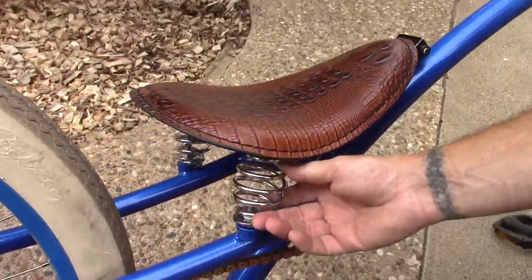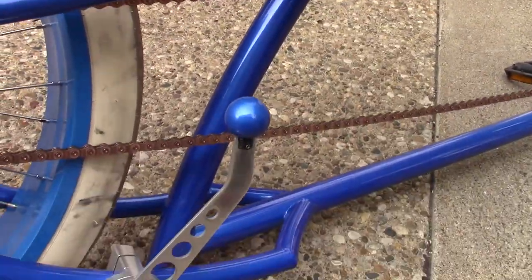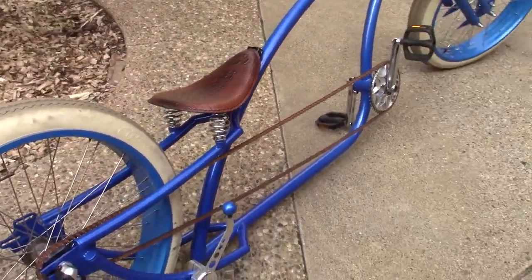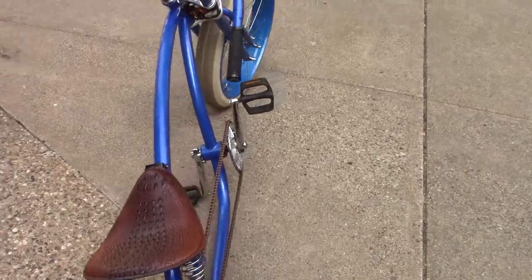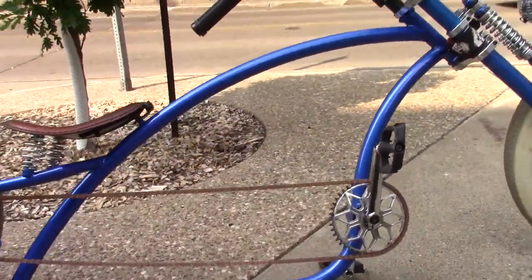It's on a springer setup, so it's a really soft ride because the whole bike bounces. The big fat tires also help with the cushion. It's a very beautiful frame — really well put together.